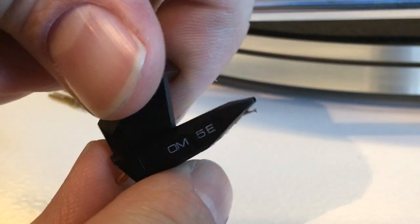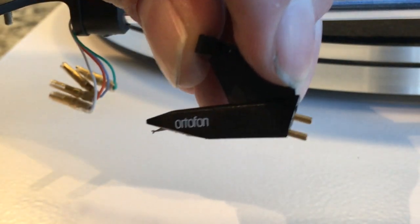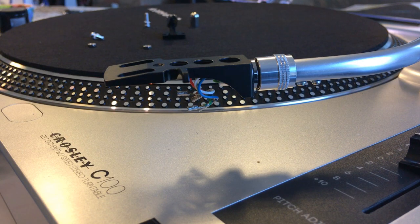So this is the Ortofon OM5E. We're going to put this on the C100. I removed the stylus from this machine, which is where the Ortofon is going to be going. It took a little bit more muscle to get these wires off — they were a little tighter. I actually had to use the blade on the Leatherman, not just the pliers. It kind of took both wiggling and jiggling.